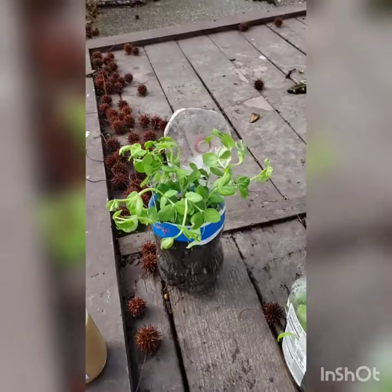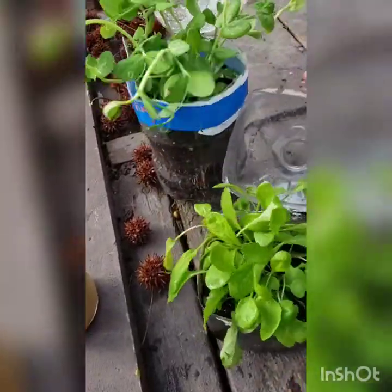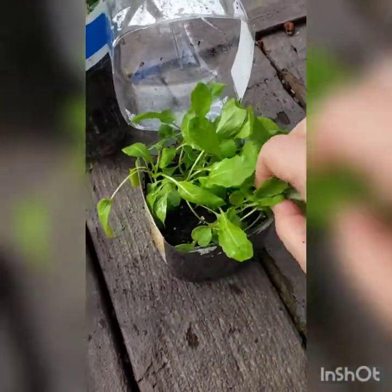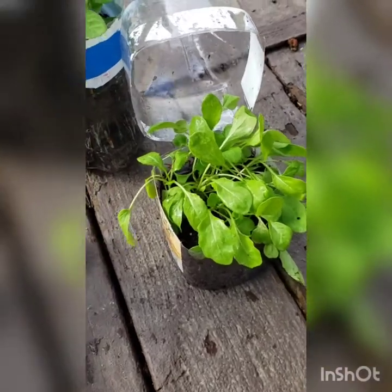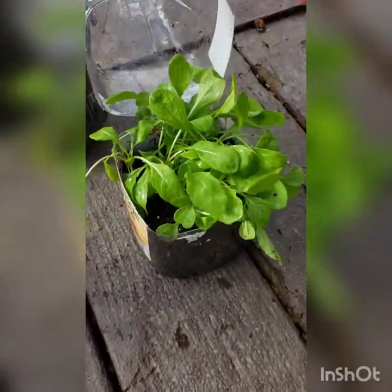I'm gonna leave them out today to get used to the air. This is the arugula, which I could totally eat right now. Look at these beautiful arugula plants — oh my goodness! And if you could only smell how peppery they smell. As soon as I opened it, the smell of the arugula pepperiness came out, and they just look really, really nice.